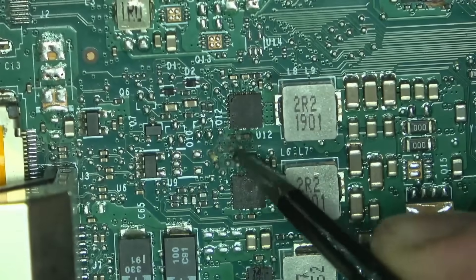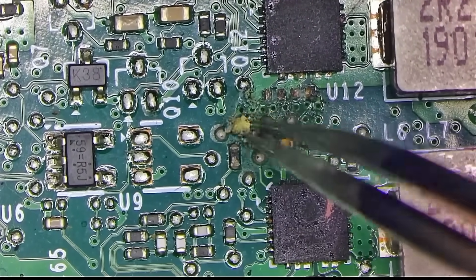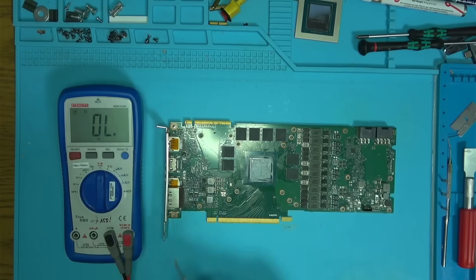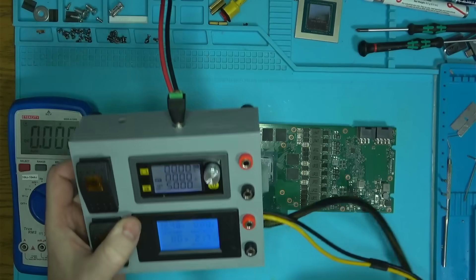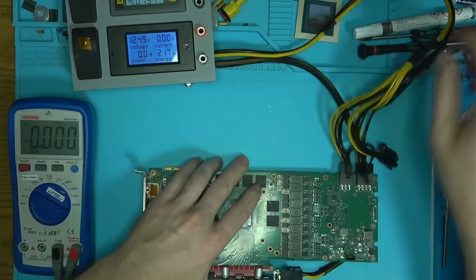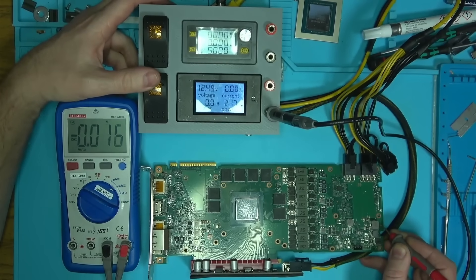After visual inspection I found a little bit of corrosion around the PEX area. Not sure what problems we're going to have because of that, so I'll ignore this for now and start with measurements, which are looking good. Now let's power it on and see what it does.